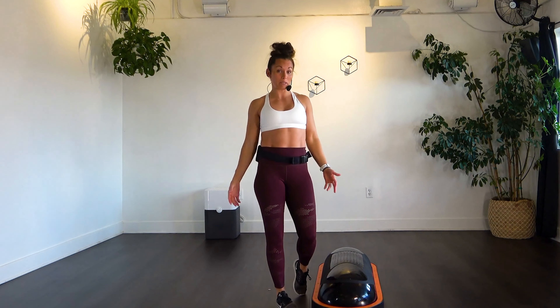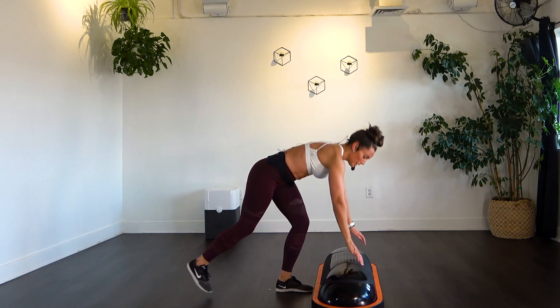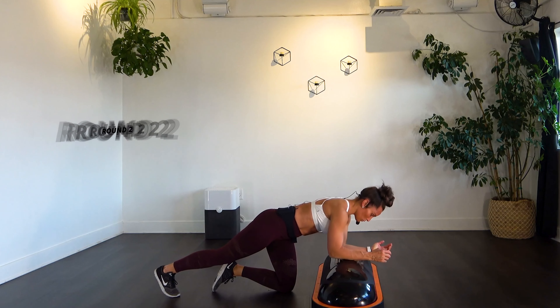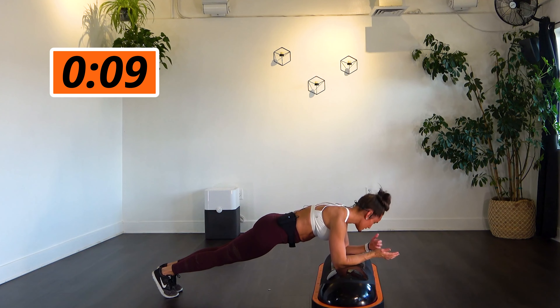That is round one on the floor. Now you know what to expect — you know where you can take it up a level, or where you need to back it off. Listen to your body. We're going back down to that 30-second plank hold. If you can come up onto those toes, even just for a couple seconds, challenge yourself. Feel that stability your core is making, and keep your breath flowing. We never want to hold our breath when working out — oxygenated blood needs to flow through those muscles. Five more seconds. Three, two, one.